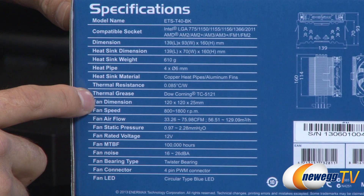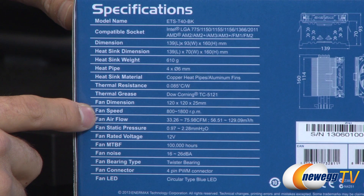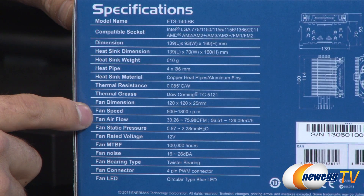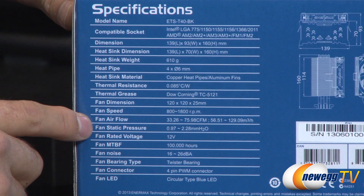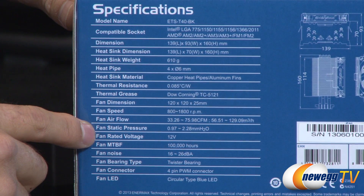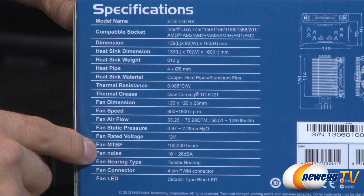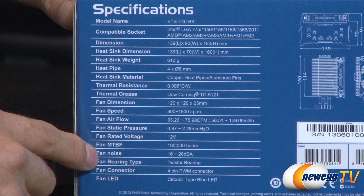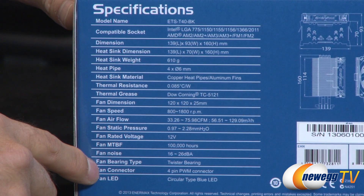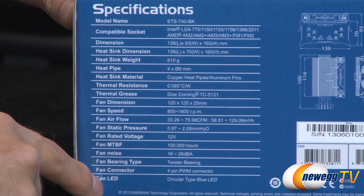The thermal grease included in the box is Dow Corning TC5121. The fan is a 120mm fan at 25mm thickness. You could also install a second fan for a push-pull design. Fan speed is 800 to 1800 RPMs, with airflow of 33.26 to 75.98 cubic feet per minute. Static pressure is 0.97 to 2.28 millimeters of water. Fan voltage is 12 volts, with a meantime between failures of 100,000 hours. Noise comes in at 16 to 26 decibels, using their own patented Twister bearing. The fan connector is a 4-pin PWM and it has blue LEDs.